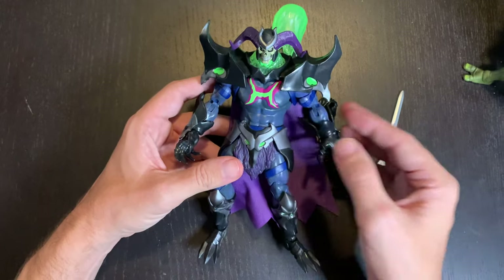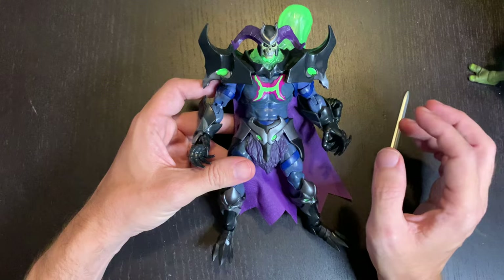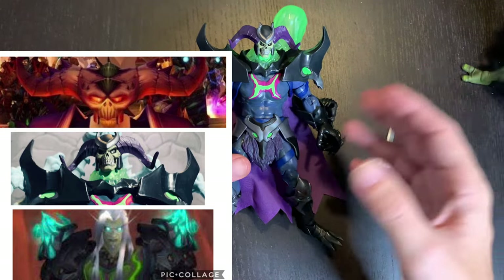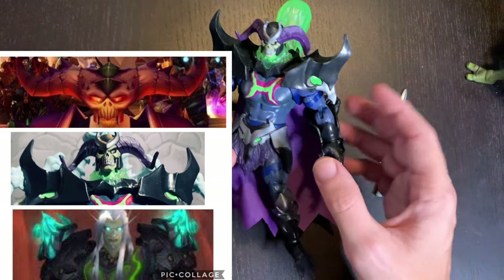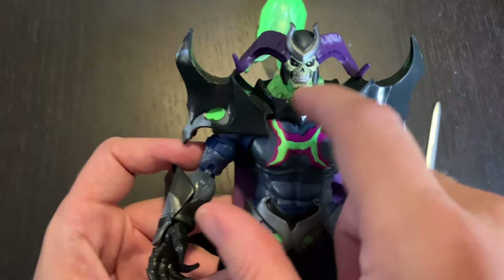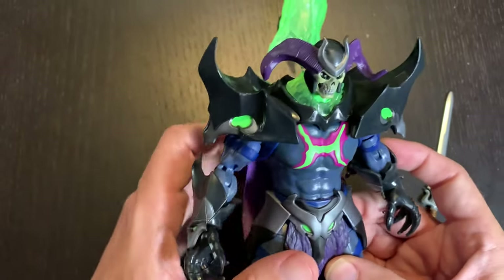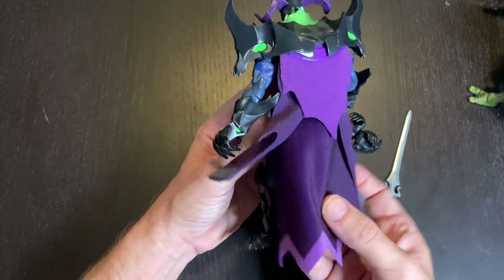As a World of Warcraft fan, whoever made this figure clearly was a fan of that game or that art style — and that's okay, it's an amazing game. This has such a Warcraft feel: everything from the pauldrons to the green smoke neck piece, the armor — it all reminds me of that. And this cape has all these different layers on it.